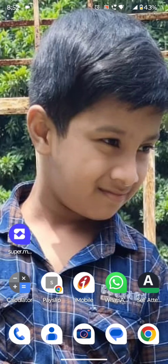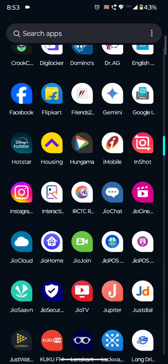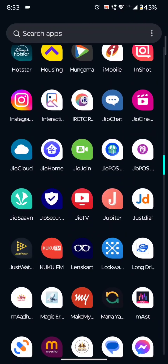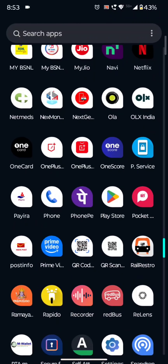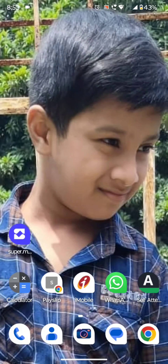For every transaction, we will receive a cashback from the app. First, we will install an app called Super Money. This is very easy to open the app.